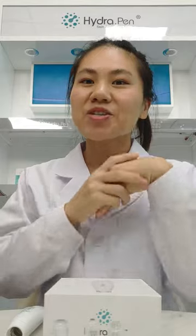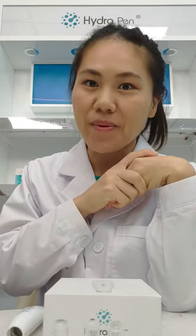Hi everybody, this is Mandy. Welcome to our channel. Today I'm going to show you our newest product, HydraPen.